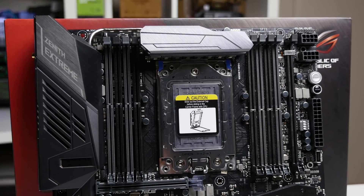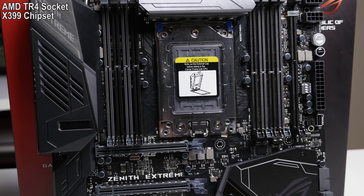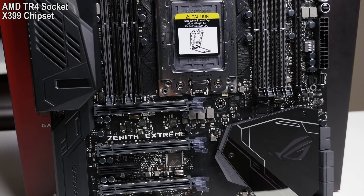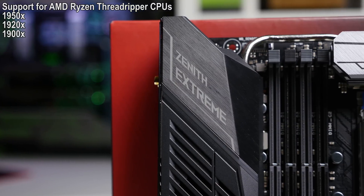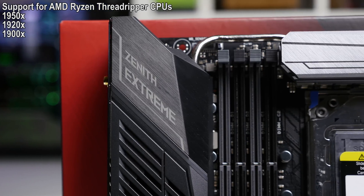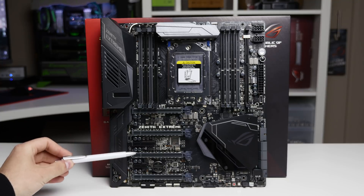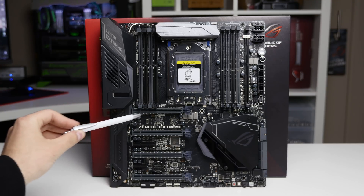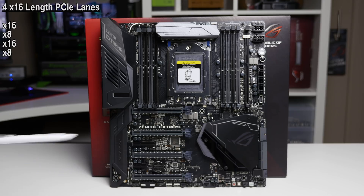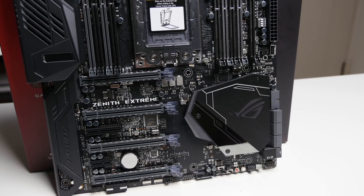The motherboard uses the new AMD TR4 socket on the X399 chipset — not to be confused with Intel's X299 platform, which is something completely different, though it's a cheeky naming move by AMD. This motherboard supports the latest Ryzen Threadripper CPUs, with the top chip being the 16-core 32-thread 1950X, followed by the 1920X and 1900X. You get four metal-reinforced 16x PCIe slots, wired as 16x, 8x, 16x, 8x from top to bottom.